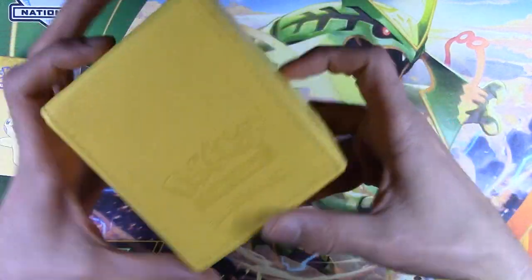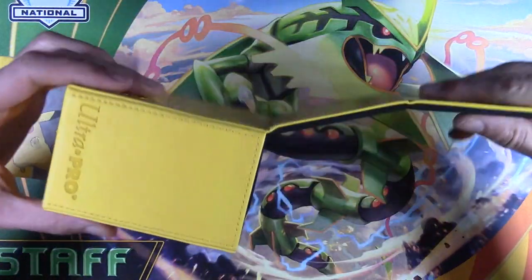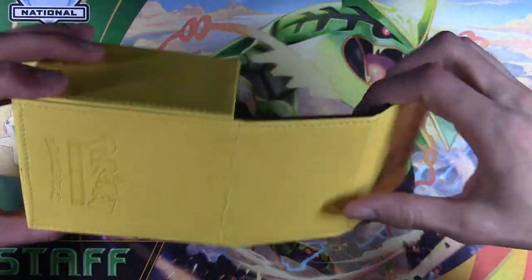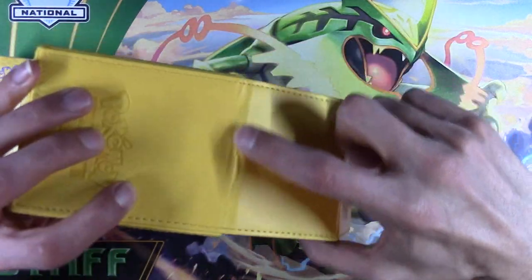It's all in all a really — I don't want to say top of the line deck box, because there are some really high end handmade deck boxes — but for machine made and relatively cheap, this is going to be the way to go. The only problems I have with this is over time, this will rip.